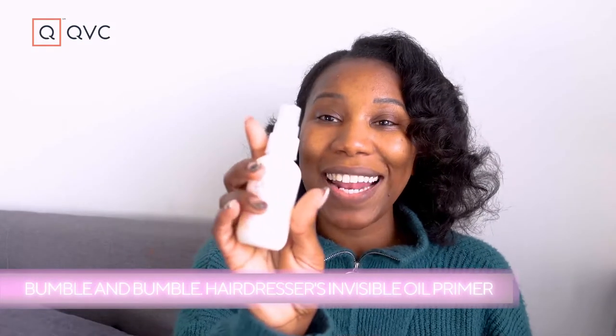And then I'm going in with my Bumble and Bumble Invisible Oil Primer, which is the heat protector. It's a thicker spray, but I do like that it is a spray — it's easy to spread around in my hair and make sure it's nicely distributed before I go ahead and start to blow dry. So without further ado, let's do our wash day routine.